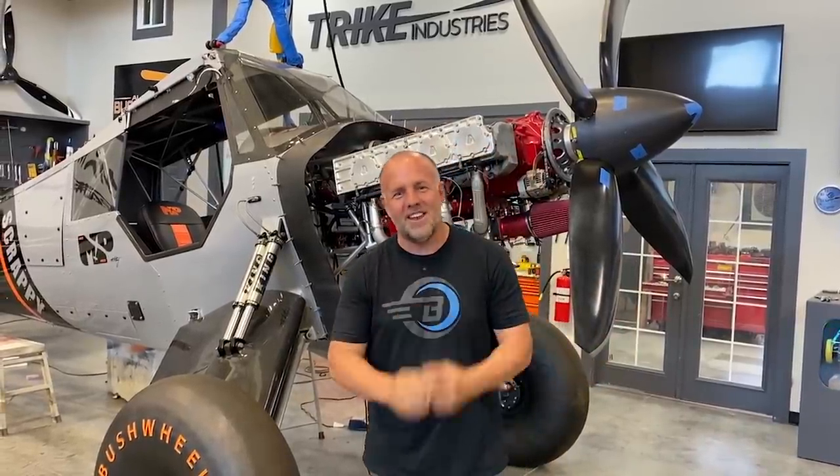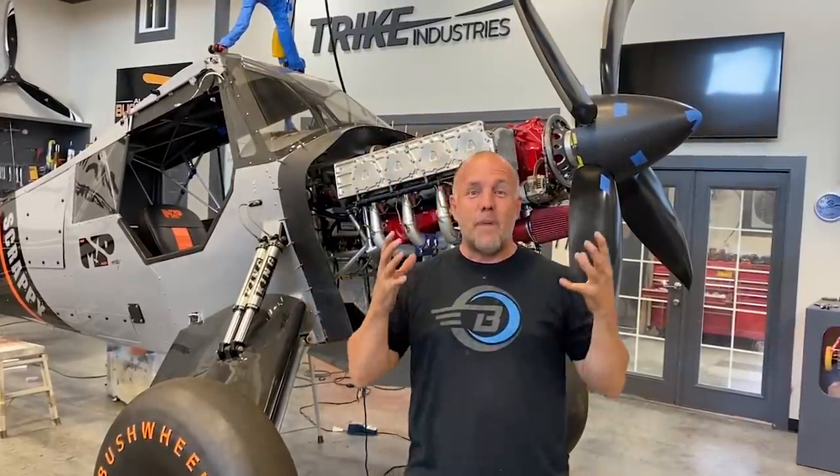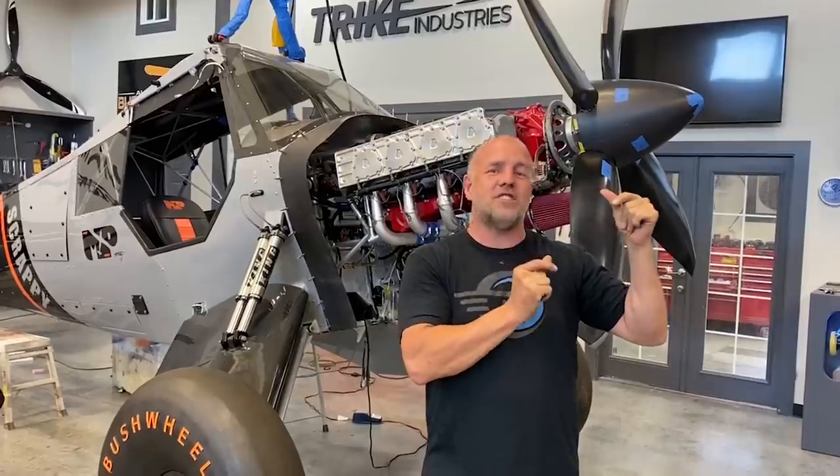The most common is actually someone doing nitrous correctly — getting it installed perfect, doing a wet kit instead of a dry kit, or doing a dry kit and timing their fuel injectors to pulse longer on every injection spurt to adjust when the nitrous hits, mapping out the air-fuel ratio perfectly by computer, or getting the jets right with a wet kit. They have it right and they make awesome power — throwing 100, 200 horse at a Chevy 350 and it's perfect.